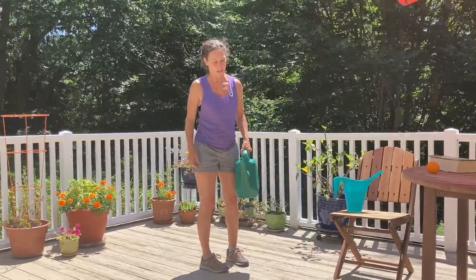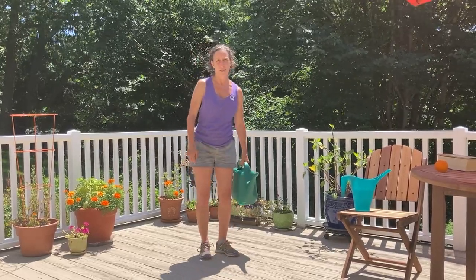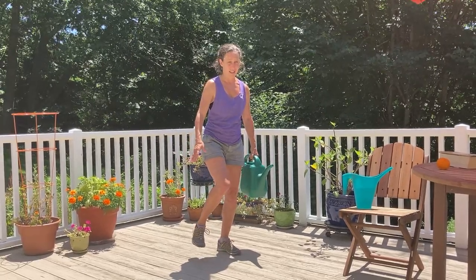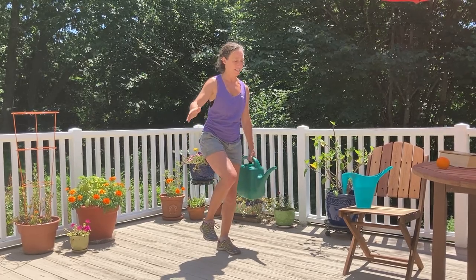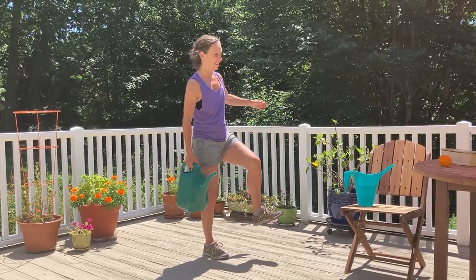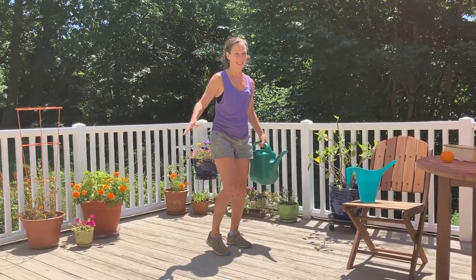We're going to try a little bit of balancing with the watering can. So when you go in to water your flowers, before you empty the water can into the flowers, you'll notice that it's heavier on one side — that's a balance challenge, that's a great opportunity to see if you can hover off with one leg. Remember, keep a steady gaze, and switch it back and forth to the other leg. Do that a couple of times.